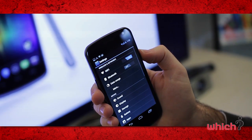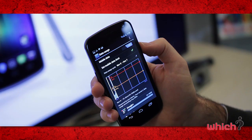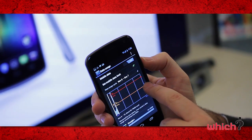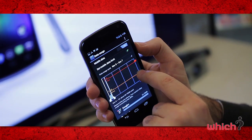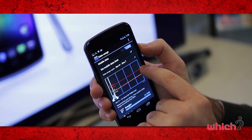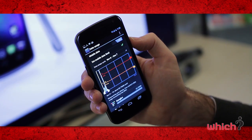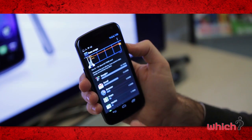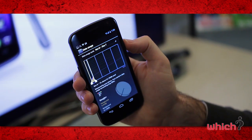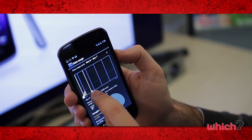There's a nice data usage setting that allows you to set limits and warnings on how much data you're using. The orange line can be your warning, telling you when you're approaching your limit, and the red line is your hard limit to stop you exceeding it. You can also look at data used on an app-by-app basis — for example, with Google Plus you can see how much data it's using and set it to stop running in the background.